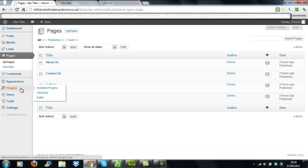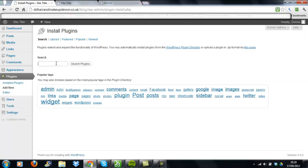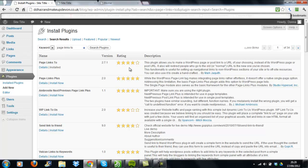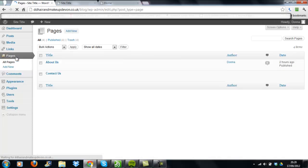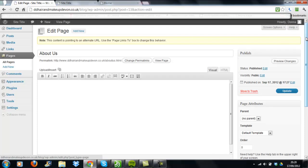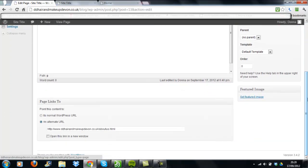Next, we need to install a plugin. Go to Add New and search for the plugin called 'Page Links To.' This plugin lets you redirect a WordPress page or post to another URL. Basically, we're going to change each of the pages on our WordPress site to point to our WebPlus ones. Install it and activate the plugin. Then go back to Pages — I'll show you how to use the redirect. Choose About Us and edit that page, then scroll down to the very bottom where you'll see the Page Links To section.